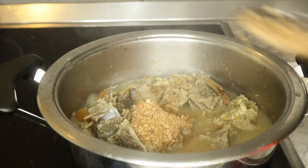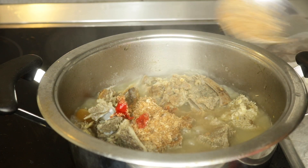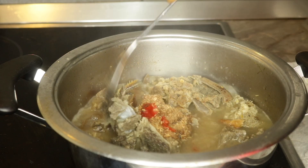Now I'll be adding in some crayfish, and also if you have your dried pepper or chili pepper like the one I'm using, you can add it also and stir everything together.